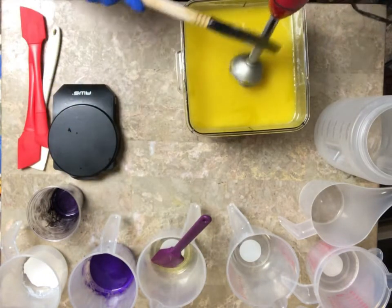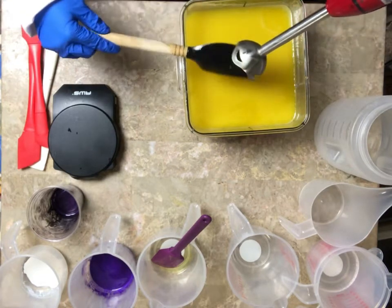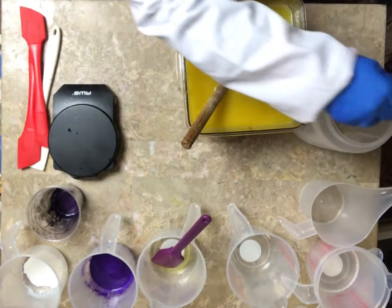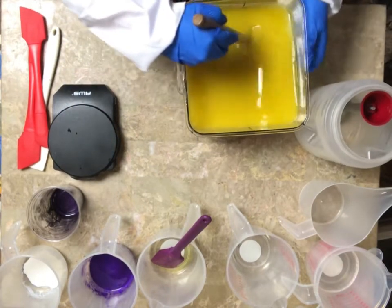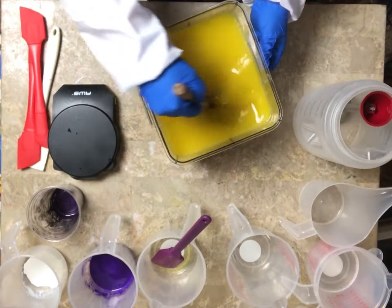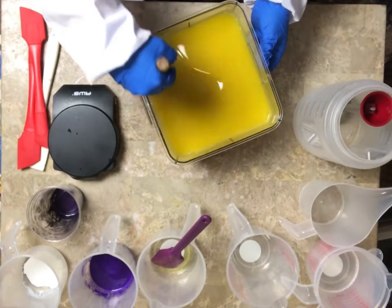I'm not going to blend that up a whole lot. I can tell that it's emulsifying. I am just going to start blending it up with my hand spatula because I don't want this to set up too quickly on me. I've got several different colors and two different fragrances and two different batches of soap. I just want to mix it up enough to where it's all mixed together and I can pour it off.